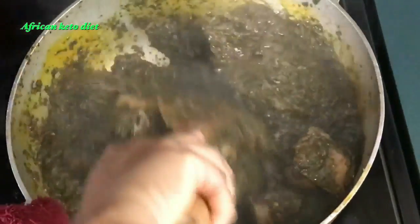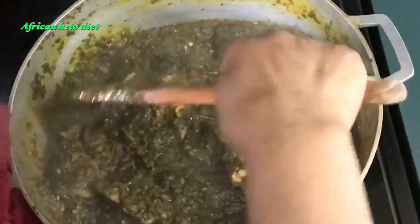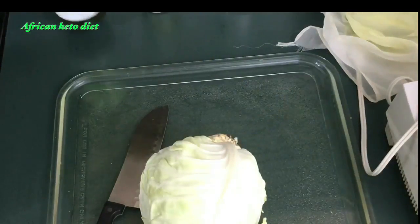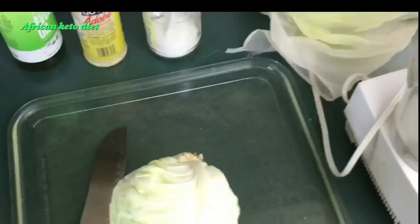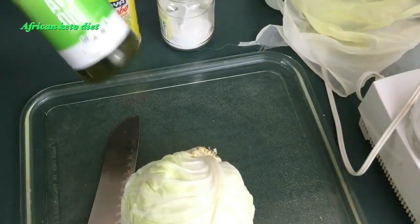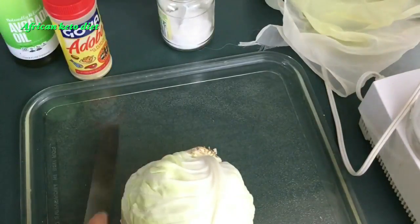While the stew is still cooking, I am going to start getting my cabbage ready for my cabbage rice. What I need for my cabbage rice: avocado oil, a little adobo seasoning, some salt, and of course my cabbage.